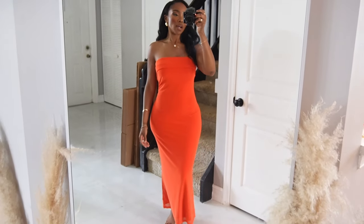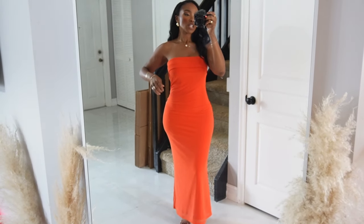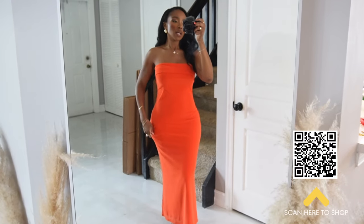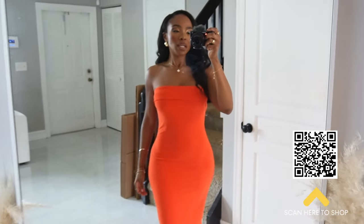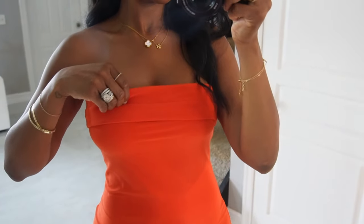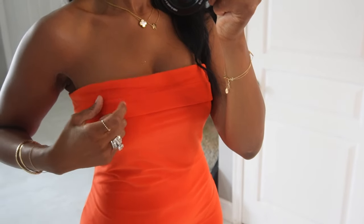First dress we have is this really cute tube dress that I am obsessed with. I got it in a size small and it is super stretchy. Can you guys see this material? It's unreal. Let me get a little closer so you can see this little detail right here — I love this stitching. It also has that little rubber piece right here so it can keep your dress up.